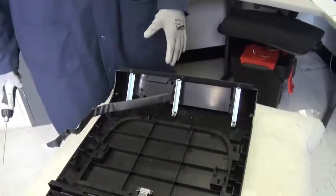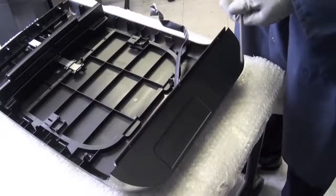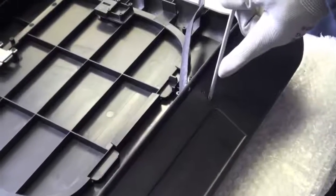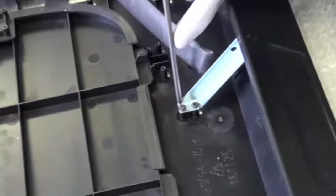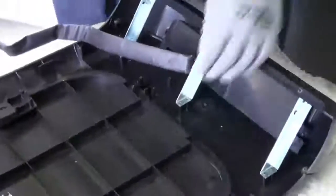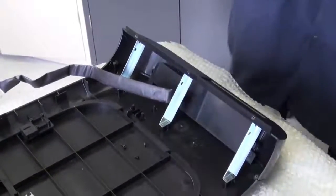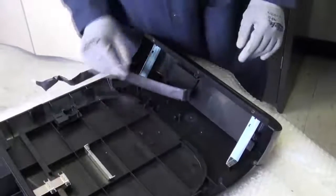We will be updating our LED board on the 500C. To get access to the LED board, we will have to remove the two screws here and here and follow down the middle rib and remove the screws here and here. Once you remove those four screws, you will now be able to remove your rib and put that to the side.